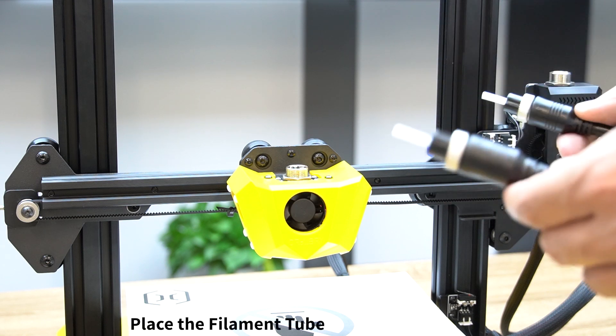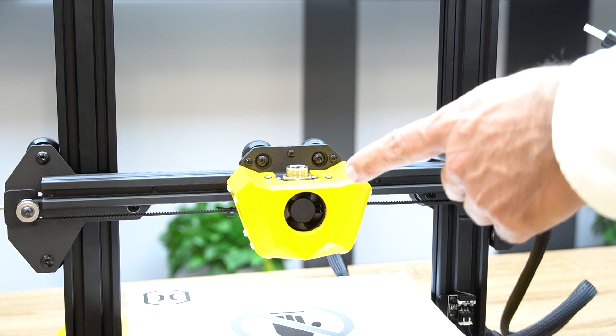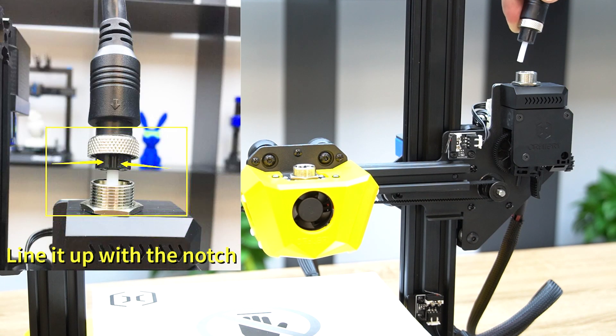Now place the extruder tube — one side for the extruder motor and the other side for the top of the hot end. Make sure to line it up with the notch and lock the ring.